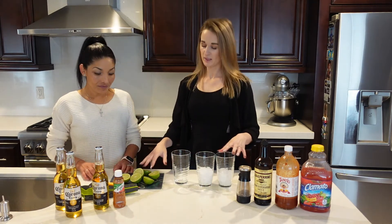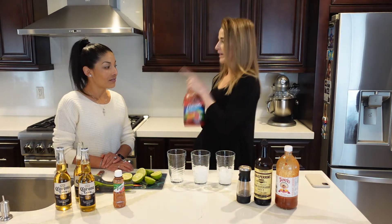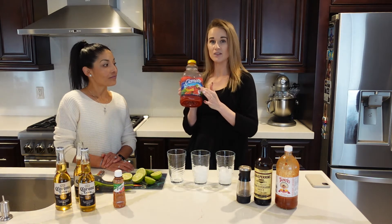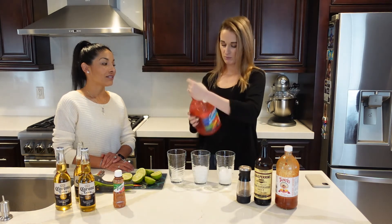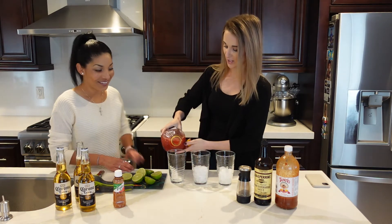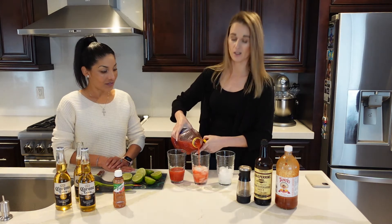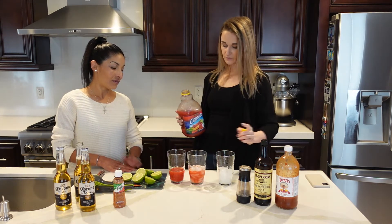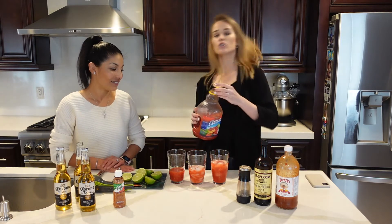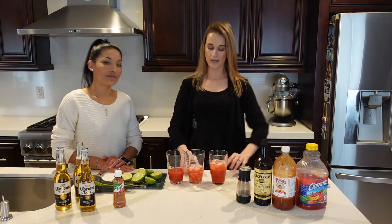So we've started by cutting the lime. Once you've got your ice, you're going to take your Clamato. For someone like me who doesn't really like the taste of beer, I like to put a lot of Clamato. For others who prefer more beer taste, just a little bit. So we'll be putting different amounts — for Jesus who doesn't want ice and likes a lot of beer, we'll put less Clamato. For me, it's just over halfway and for them it's just under halfway.